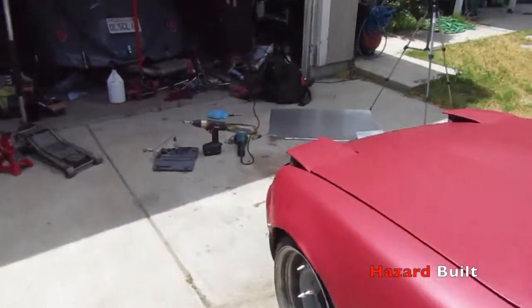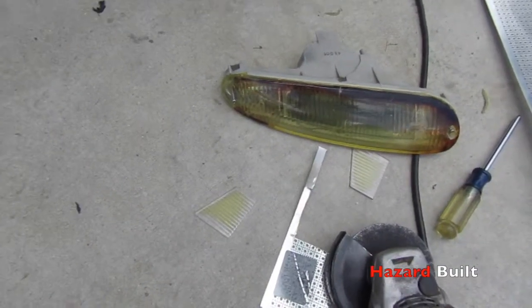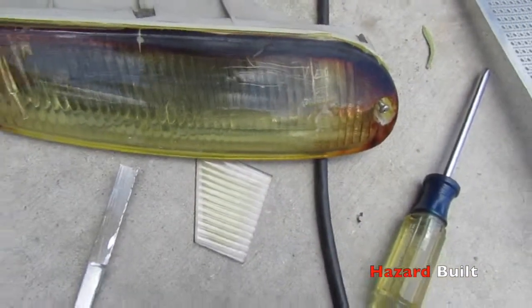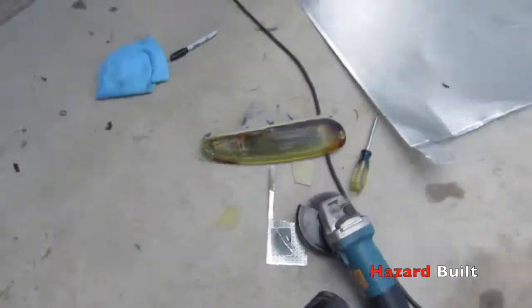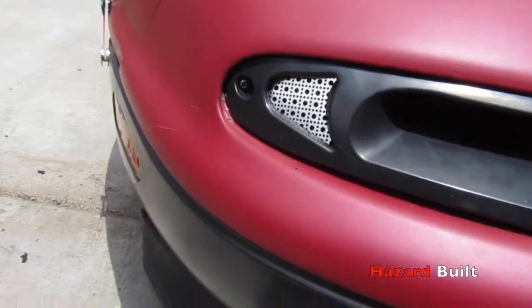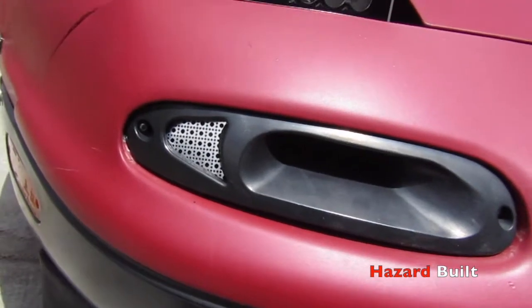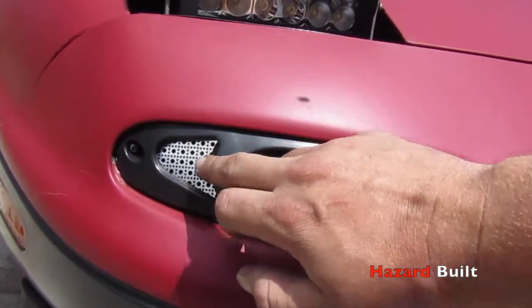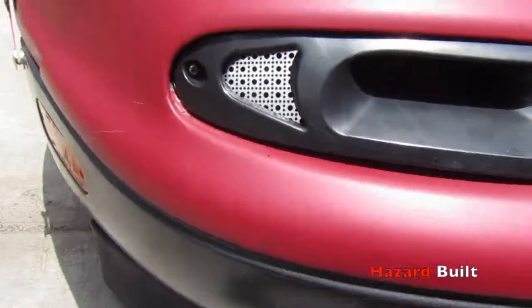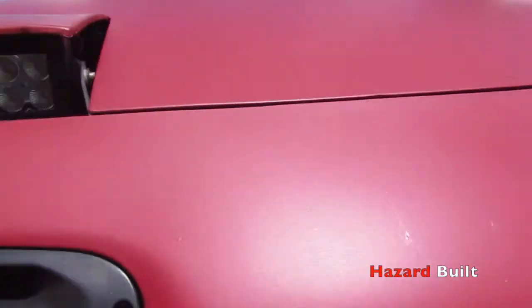Another thing I did was changed out the old blinkers — or turn signals, whatever you want to call them. The ones that were yellow — you could see the tint film was just fried. I took the intake ones off the turbo Miata and then changed out the lenses because they were super foggy and oxidized. I custom made my own out of this sheet here, cut it, and made it into a perforated metal piece — looks super dope on there.